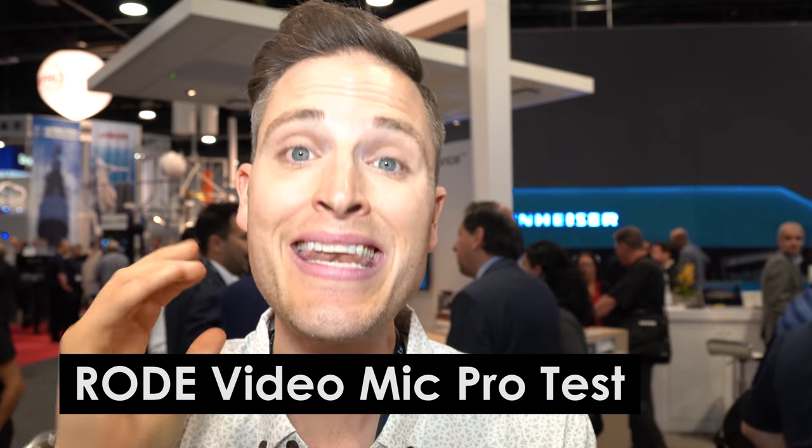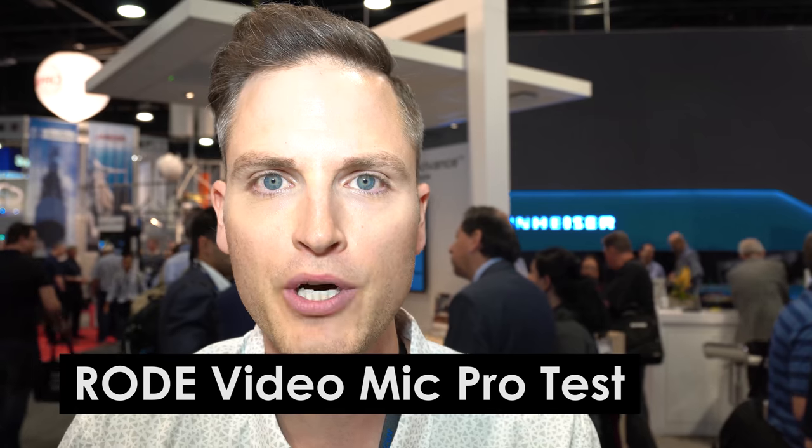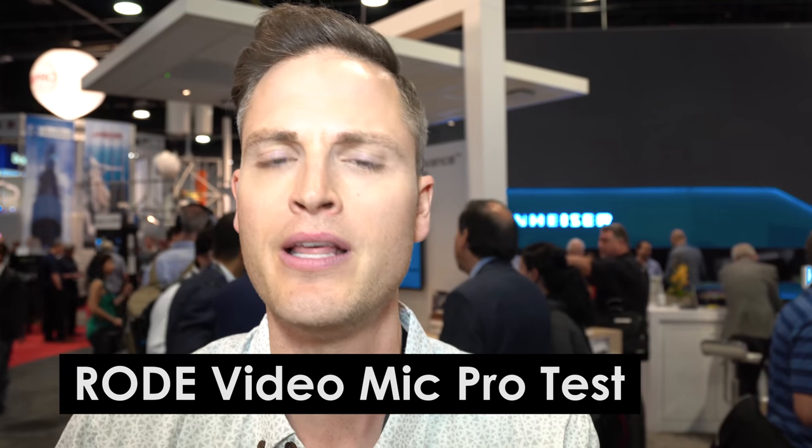Here is a quick test of the VP83 basic version. This is what it sounds like — I'm about two feet away from the microphone, which is right on top of the camera. We're here in the booth at NAB, and it's pretty noisy. Now let's compare it to the Rode VideoMic Pro. You're now hearing the Rode VideoMic Pro as a point of comparison — I'm still about two feet away, in the same noisy booth. This isn't a full in-depth comparison, but it gives you an idea of what the VideoMic Pro sounds like versus the Shure mic.